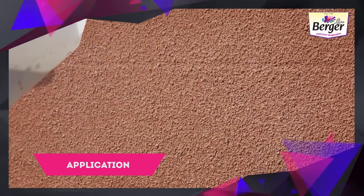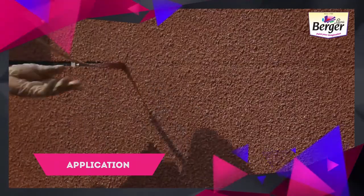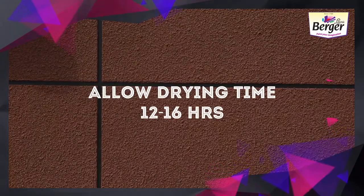Maintain a uniform distance from the surface for a uniform smooth finish. Post-application, remove the masking tape immediately. Allow a drying time of 12 to 16 hours.